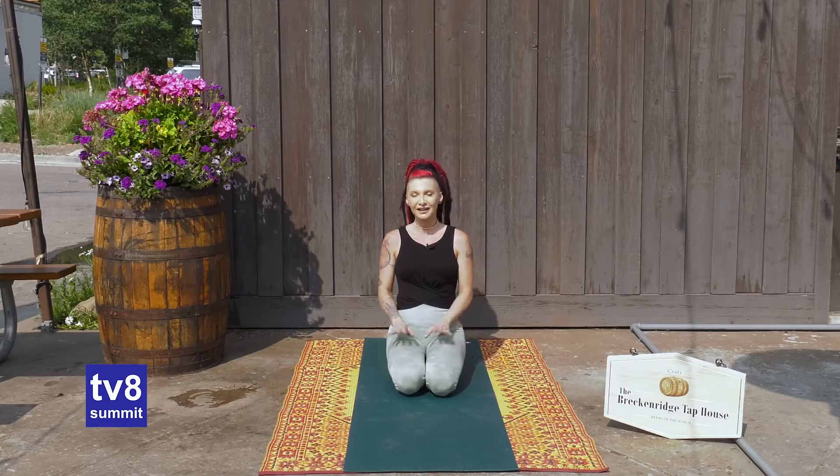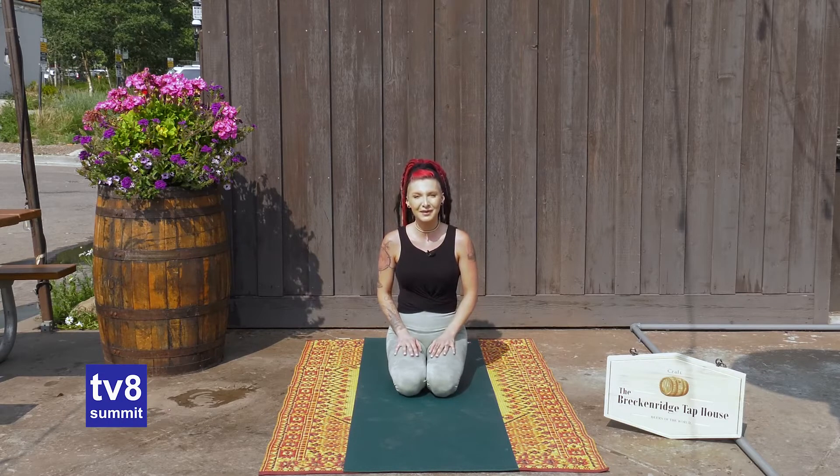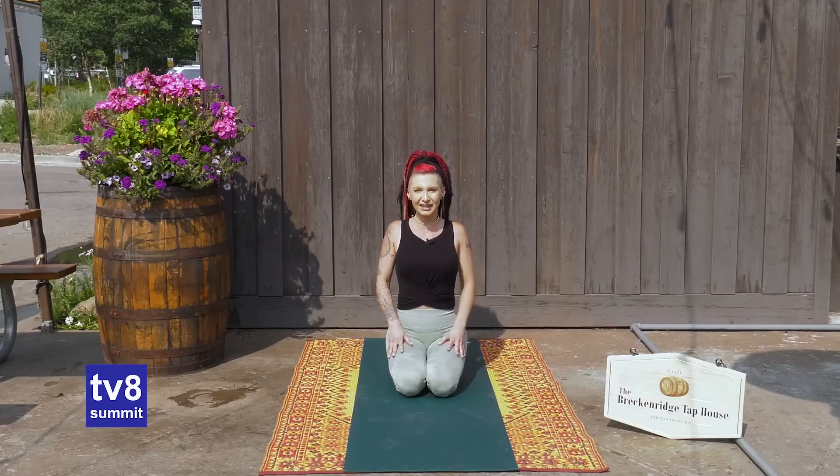To begin today, I invite you to just find a comfortable seated position, whatever that might mean to you, and we'll begin with just a few rounds of slow breath to find focus for our practice. Taking a nice deep inhale, start to grow tall through your seat. Let the head lift up out of the shoulders. On your exhale, start to roll those shoulders up and then back and down towards the spine, growing tall on that inhale and gently pushing the shoulders behind you.